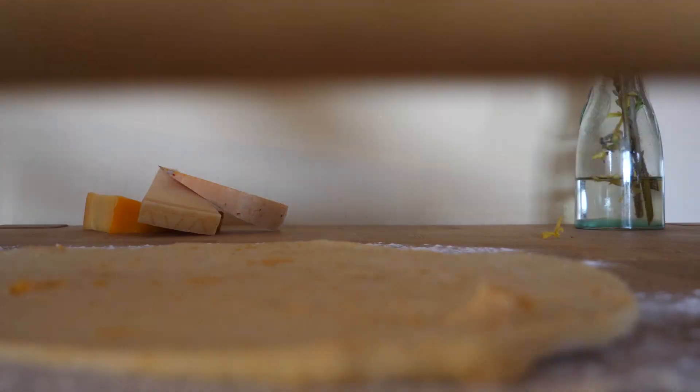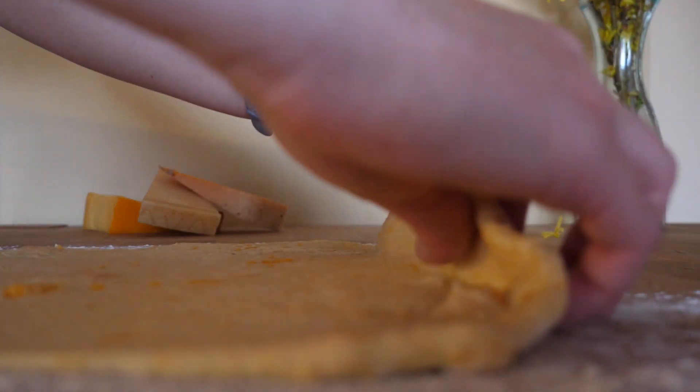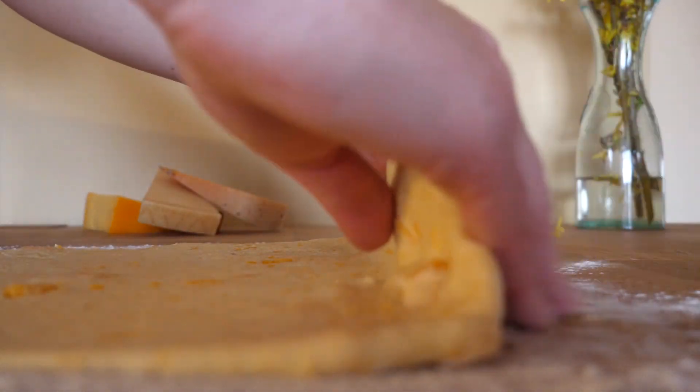Once it is all nice and flat you can fold it double to achieve some more layering in the dough, which will result in fluffier, lighter scones.